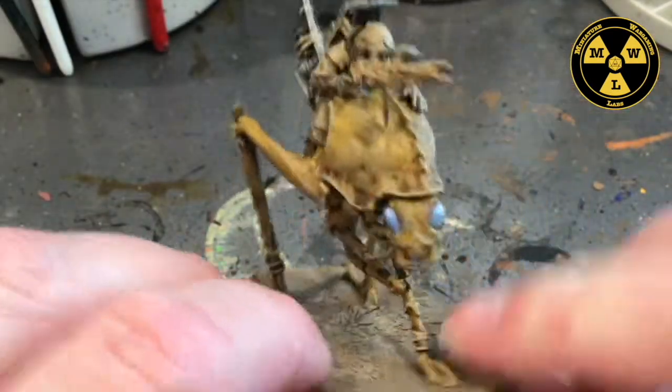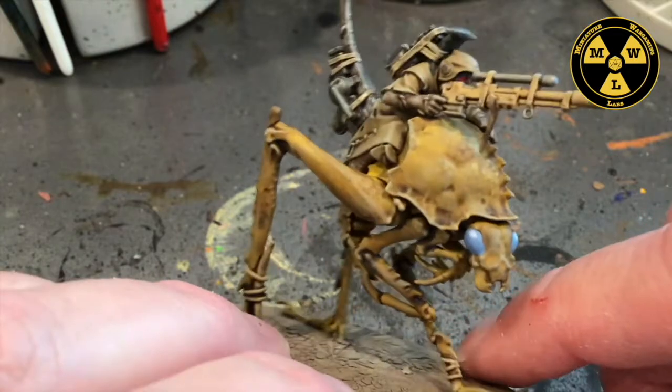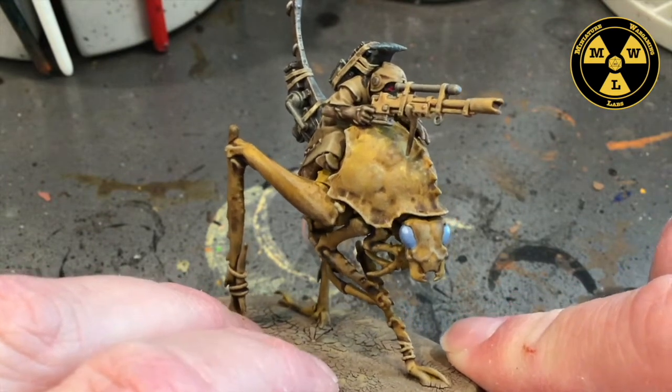While I was painting this one, I painted the other three guys that came in the box — four in all. It looks good; I really enjoy these new models. So thank you for joining us at Miniature Wargaming Labs, and we'll see you next time.